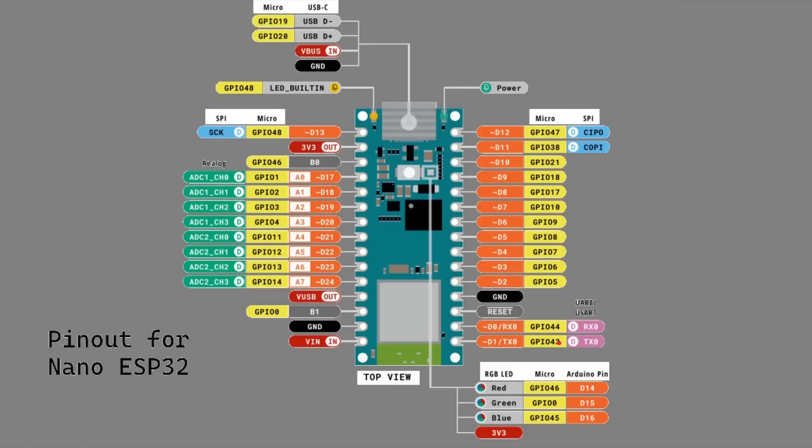Here is the pinout. You've got the built-in LED, the RGB LED, USB power, and then the different analog and digital pins as you'd expect from the Arduino Nano, including SPI and all that kind of stuff — everything you'd expect from a microcontroller and specifically from an Arduino Nano.